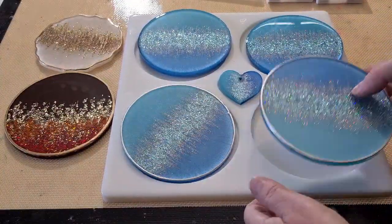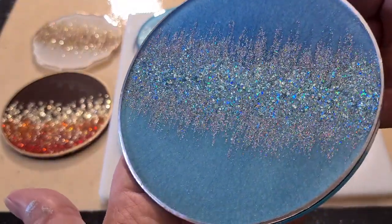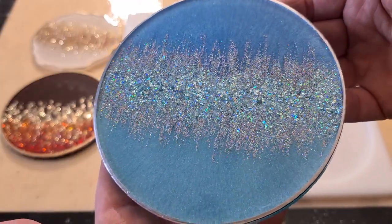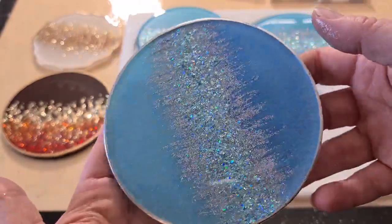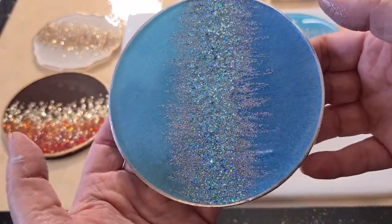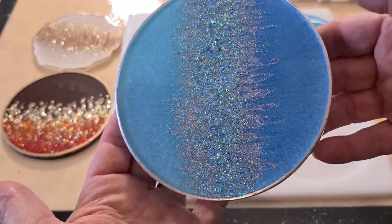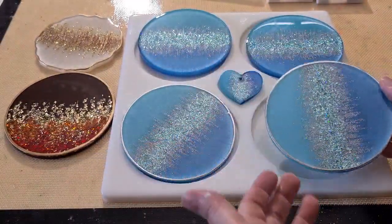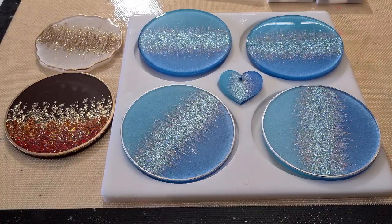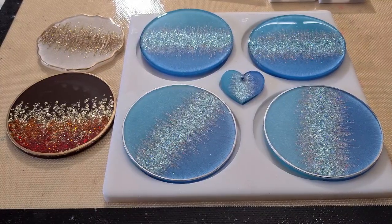So there we go - I hope you enjoyed that video! I'll take a photo when I get home from work and put it up so you can see the finished product and hopefully show you the correct aqua color rather than just blue. Thanks for watching you guys, I love you all. Stay safe - I'll see you for the next video. Bye for now!